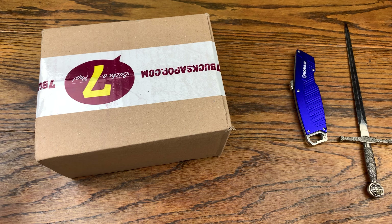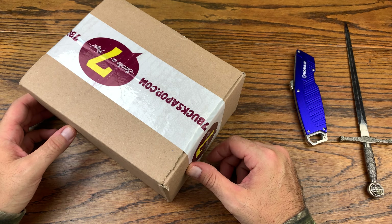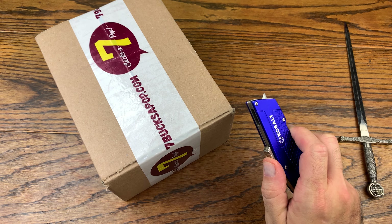We are back with another review and today we got a pickup from seven bucks a pop. So without further ado let's hop right into this review. We got a random pickup — I don't know which drop this one is from; I might know when I open it.